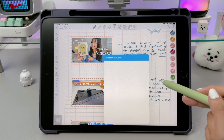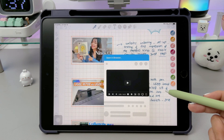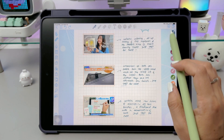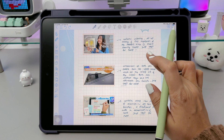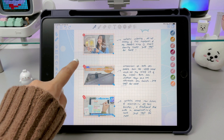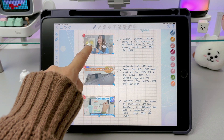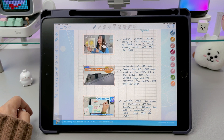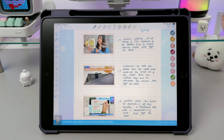Since the transparent button is invisible, it can be hard to find when editing your notes. To locate it, double tap on the page to enter the box editing mode, which will reveal all transparent buttons and even images. From there, you can move or edit them as needed. Just make sure you're using the pen tool to access this mode.